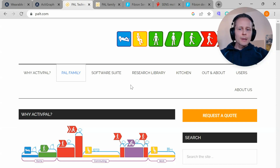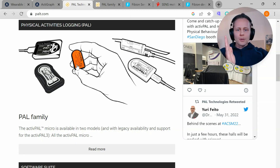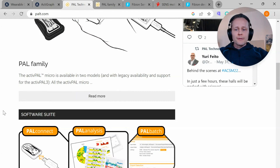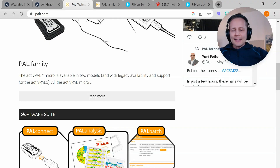I will introduce ActivePal, which has been used in a lot of different research studies, and it is worn on the thigh. Basically, it can detect between sitting and standing from the orientation of the device, and it can classify activities into different categories, like walking, cycling, and different intensities.